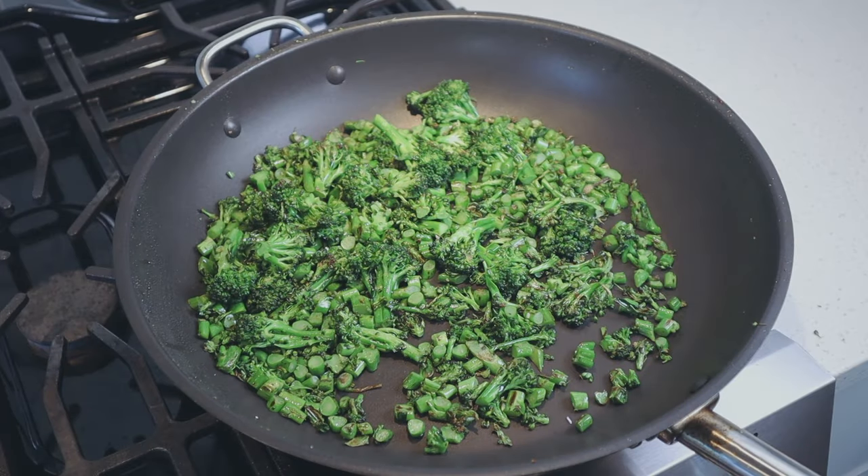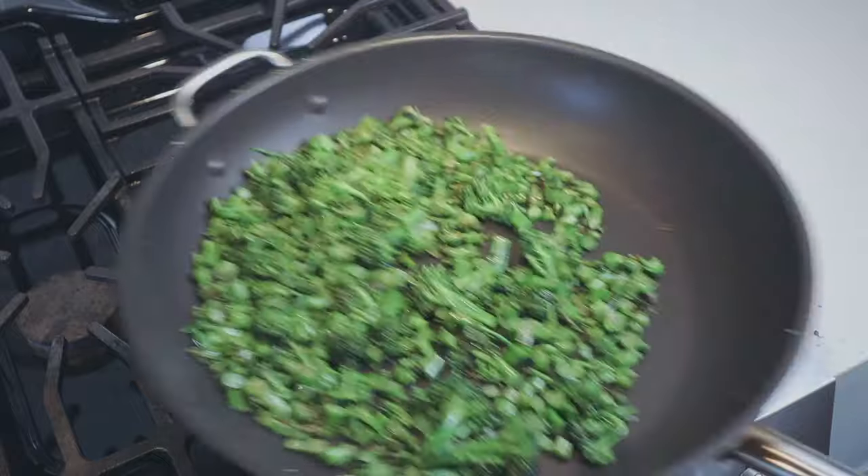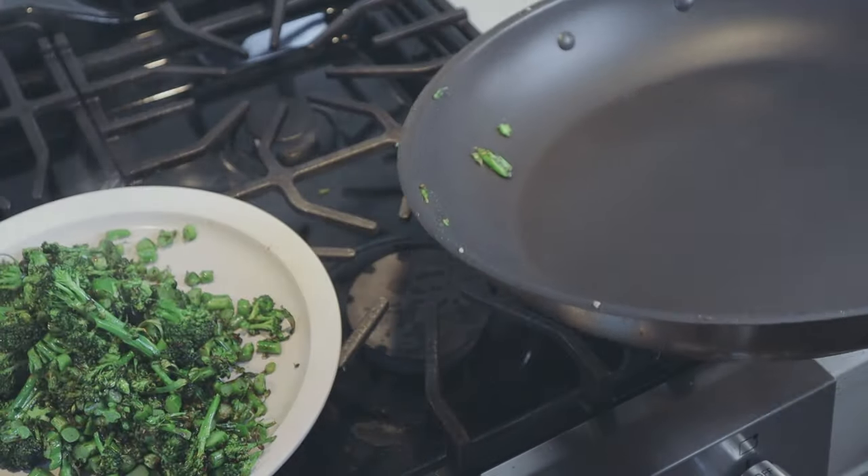After about four minutes the broccoli is looking good. All we're trying to do is get things tender and get a little bit of roasty color on the outside. When you're there, scoop it out and set it aside. At this point we've got everything we need prepped. Now we're going to make the final dish.